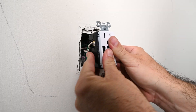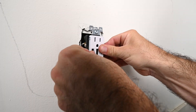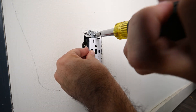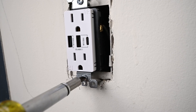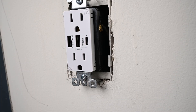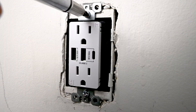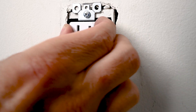Push the outlet back into the wall. I try and get it as up and down as possible, as this wire can be a little resistant sometimes. Line up one screw, a couple of turns, then line up the bottom screw. Try and keep it centered. Check to make sure it's flush and tight and not wiggling.